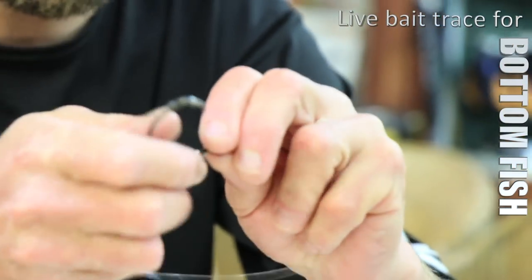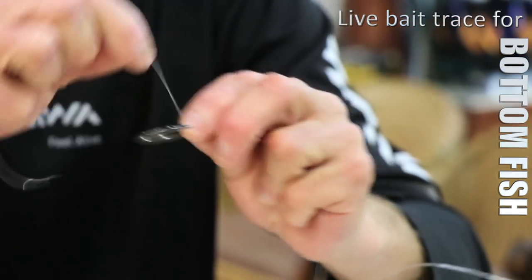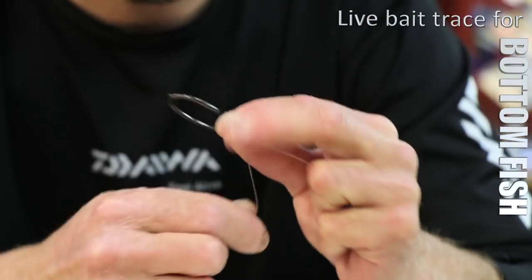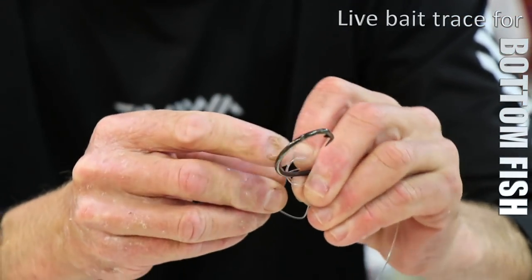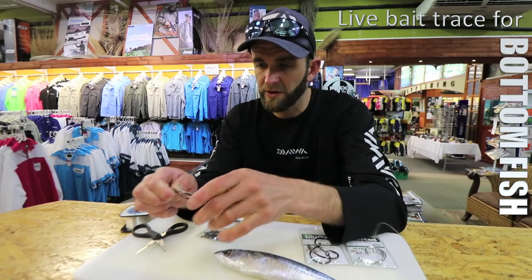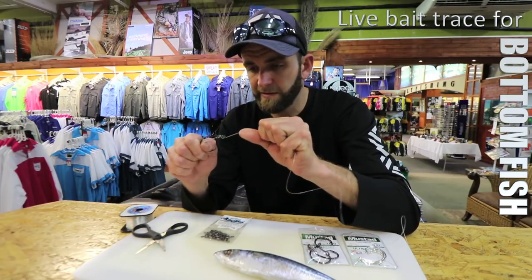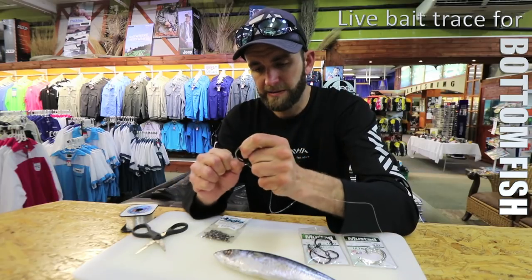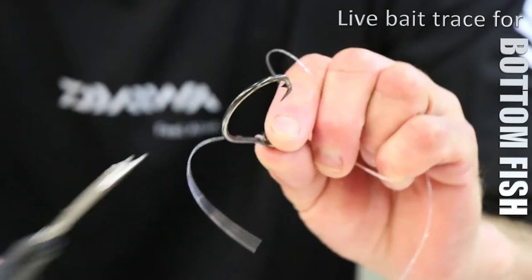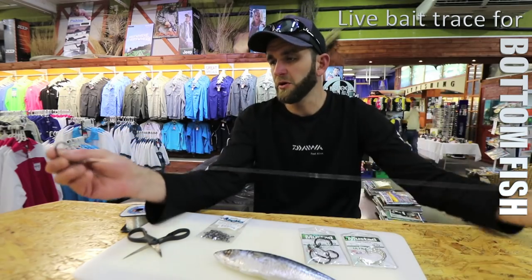I do a three-turn figure of eight — you can do a snail knot or nail knot, but I do a three-turn figure of eight across the shank: one, two, three times coming from the back. I open up my three loops — it's just a figure of eight with a third turn — pull it tight, and then cut the tag in short.